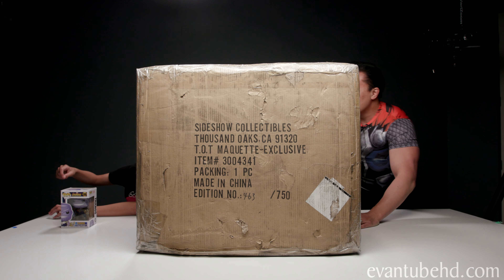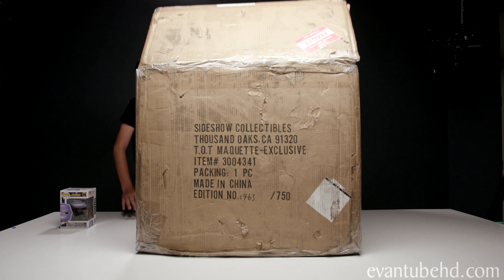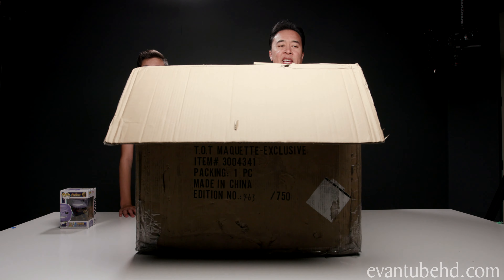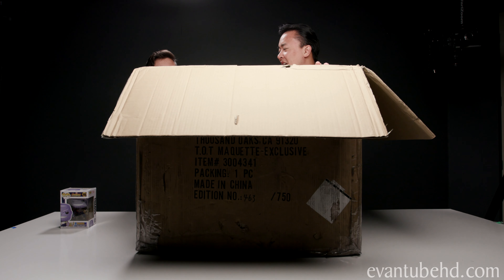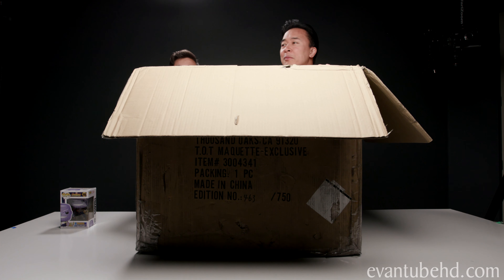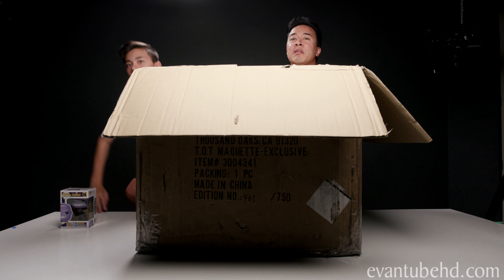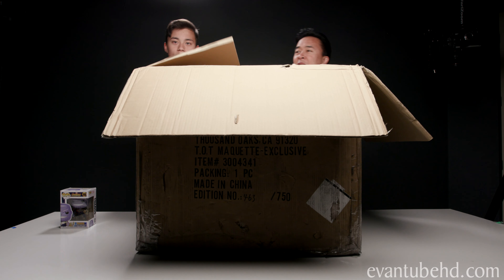So let's open it up. I was going to film an above-the-head shot, but it's too tall. Look, you can't even see Evan. Hi. I exist. Where's Evan? Where are you? Oh hi, son. I'm standing up. I'm gonna fall off. Don't fall, son.